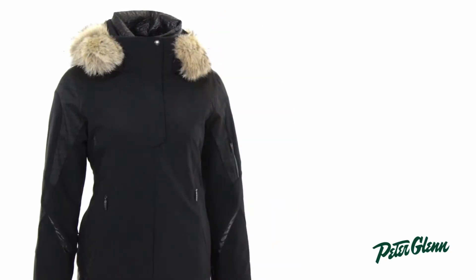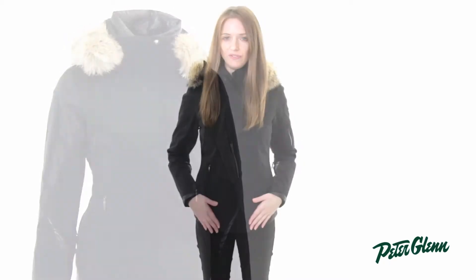This is one of Spyder's most technical women's jackets. It is 20K waterproof fabric, so you can wear this in all kinds of conditions and stay nice and dry. And it's got 60 gram PrimaLoft insulation.